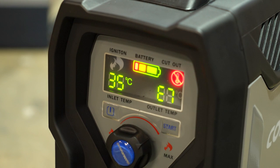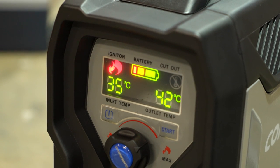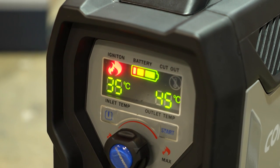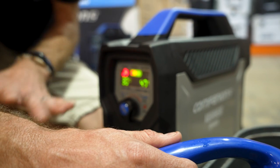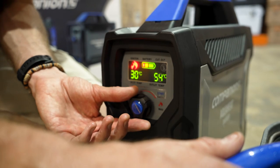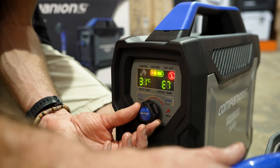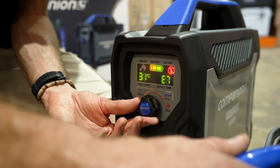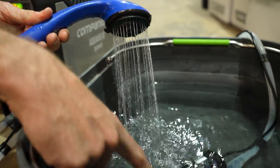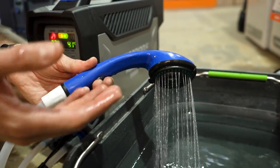Once the burner cuts out, it won't come back on until the temperature drops to around 45 degrees — at which point it lights back up automatically. So it just cycles through, not allowing the water to heat to a dangerous temperature but maintaining it at around 45 to 55 degrees. At this setting, there's no need to run it on maximum — turn it down so it sits at around 45 to 50 degrees. Really automatic and simple to use: just turn it on, set and forget.